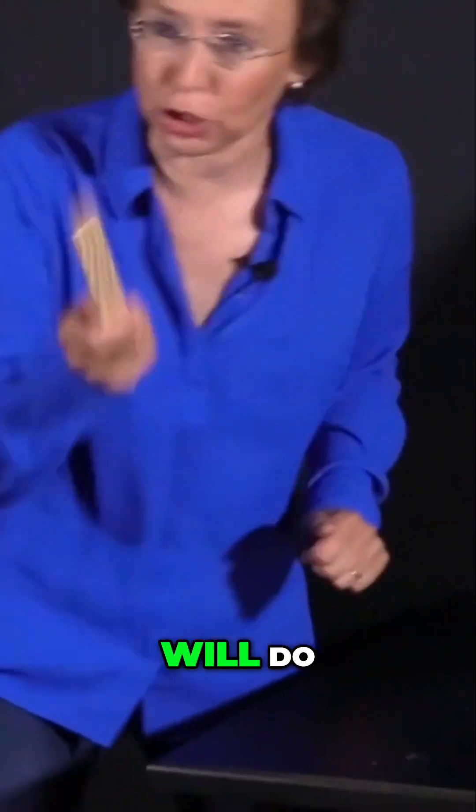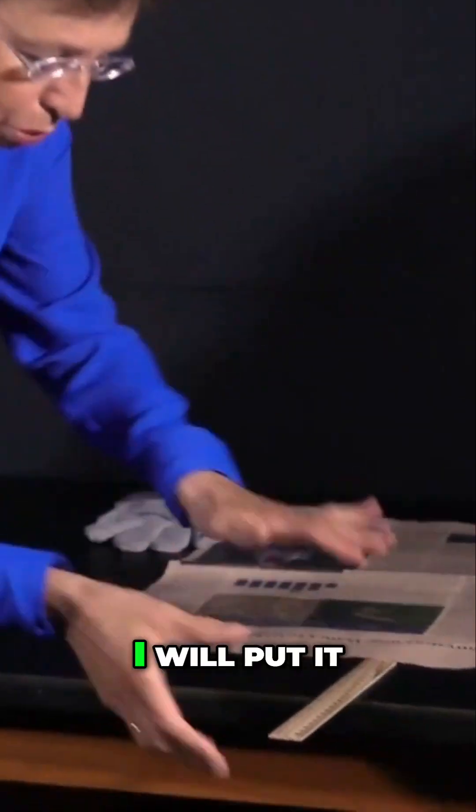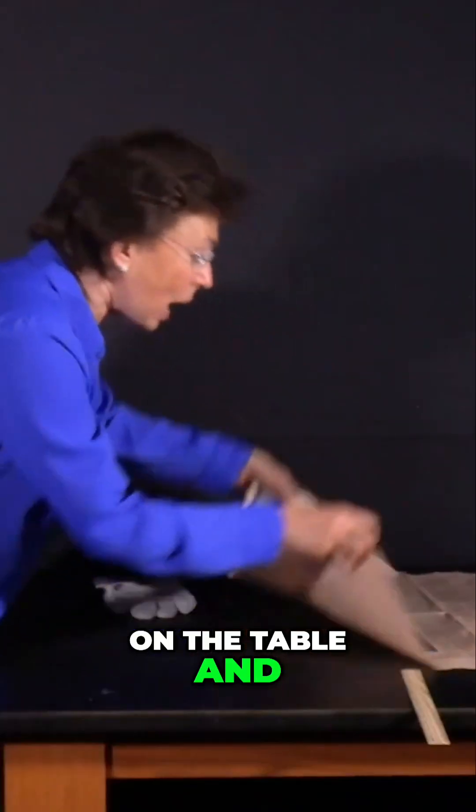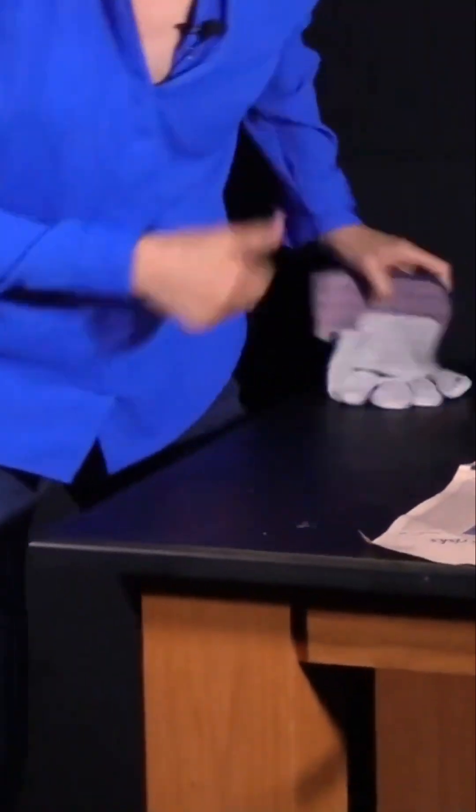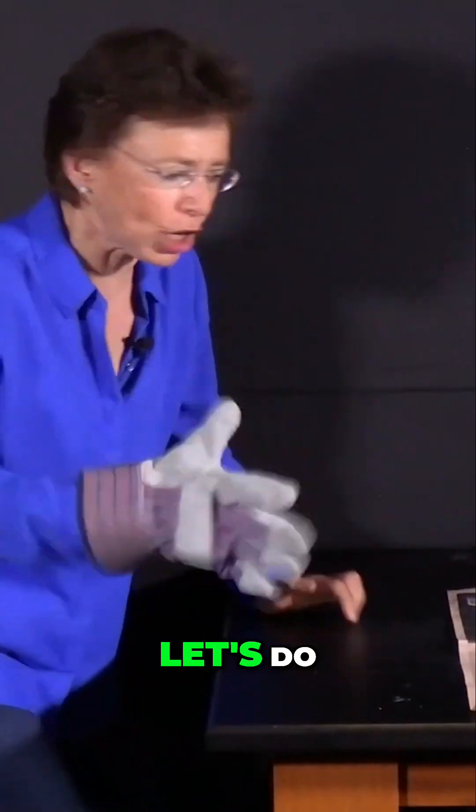But now what I will do — I will take the same ruler, I will put it on the table and I will put this piece of newspaper on the top like this. And I will hit it again. Let's do it.